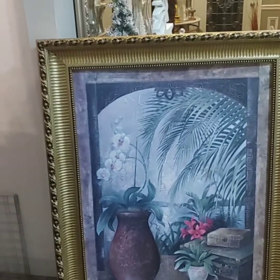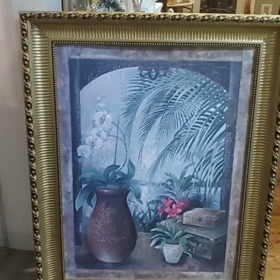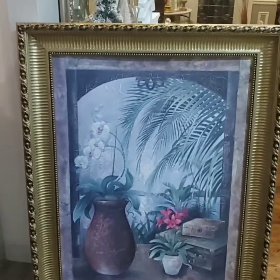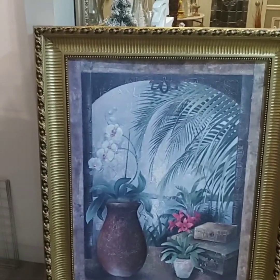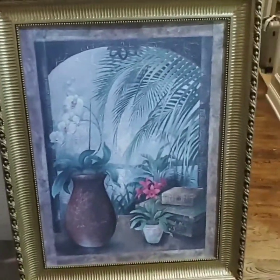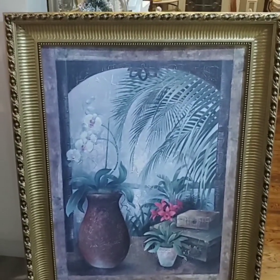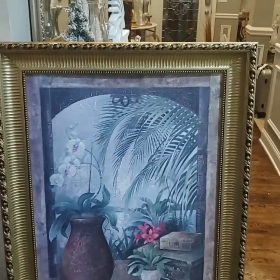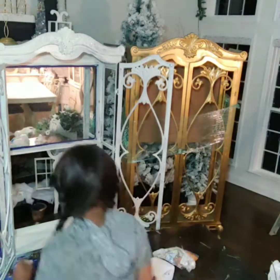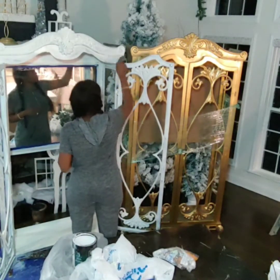This piece of painting right here I have shown in a previous video. I thrifted it for five or ten dollars. I had the intention of painting over it with acrylic paint because I loved the frame so much — until I had my husband look at it the next day and he told me it might be a priceless piece of art. So far what we've read about it, it's a piece that should have been in a museum.